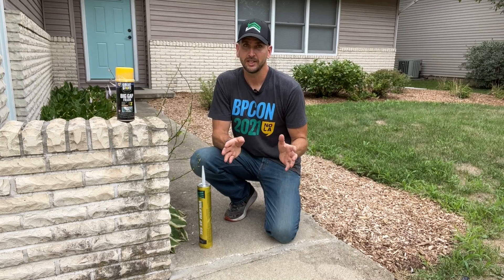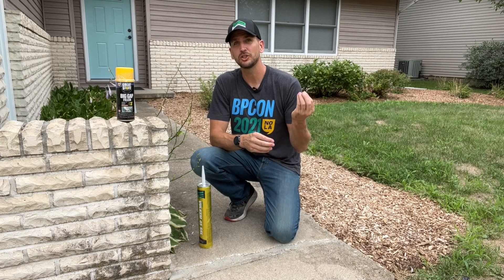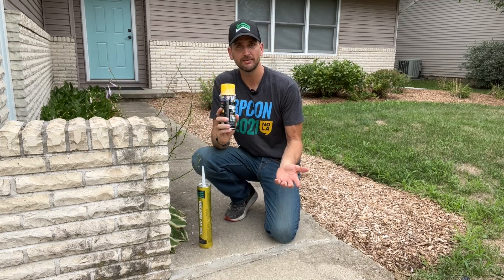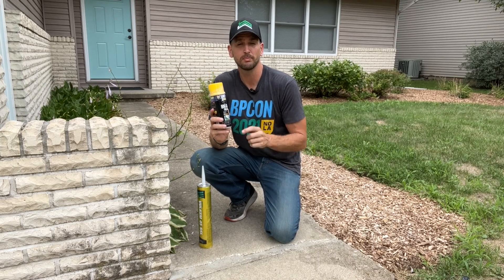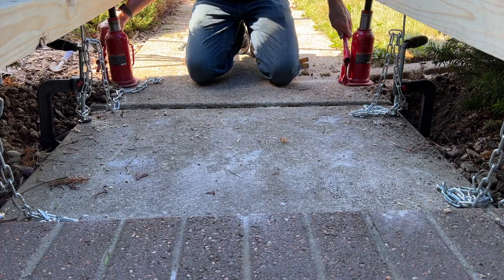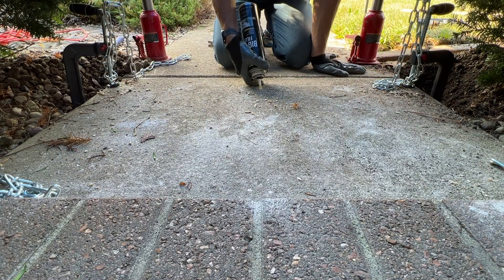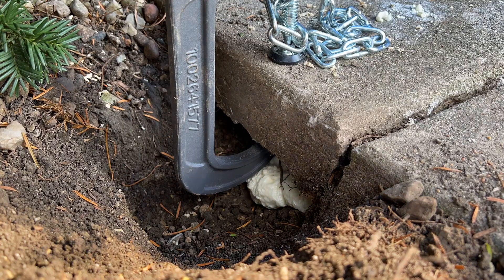Not all of these examples are going to be wins. The second one was another extreme example where I lifted a sidewalk an inch and three quarters and then supported it with one-part polyurethane Great Stuff foam. I used C-clamps, bottle jacks, and 4x4 posts to lift everything up, then drilled holes to spray Great Stuff foam below the sidewalk, filling in that gap and supporting it.